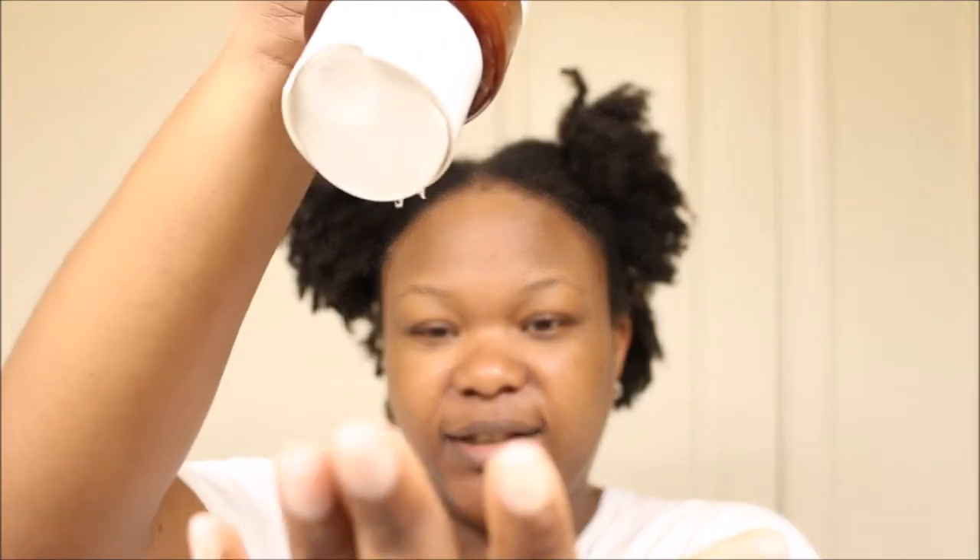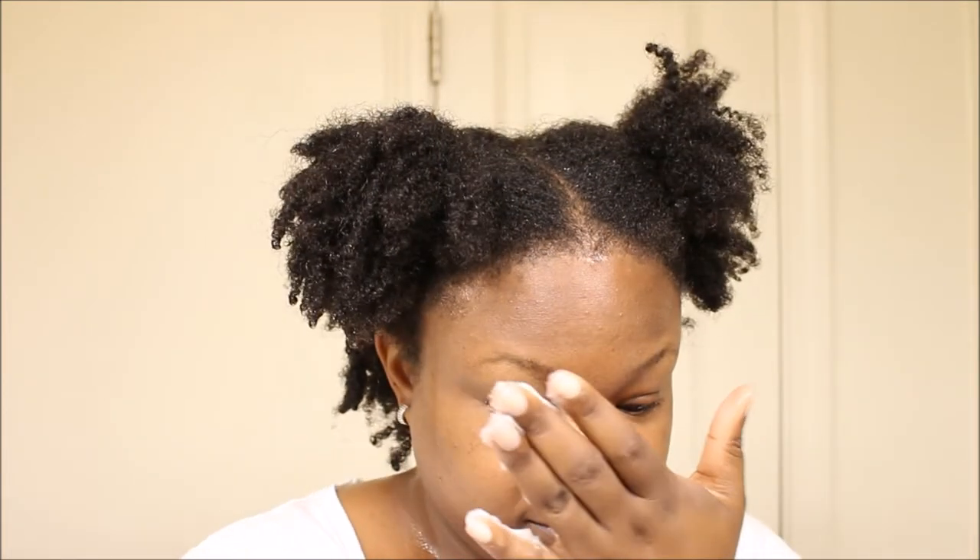Now I'll be using the argan oil control and softening conditioner. It also has shea butter, is color safe, SLS and SLES free, paraben free, and silicone free. I sectioned my hair off to test if this conditioner can actually detangle my hair. The consistency is creamy, which is nice, and it smells good. It actually feels like it has slip, which I really like.